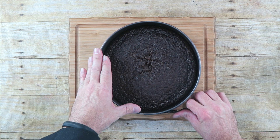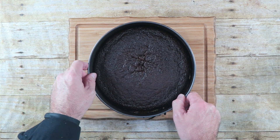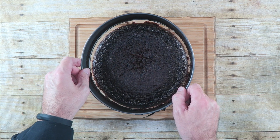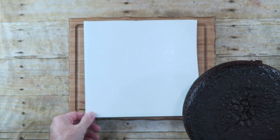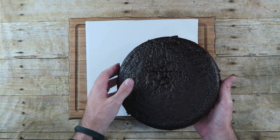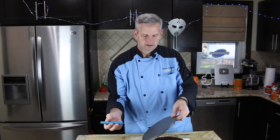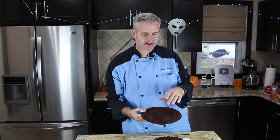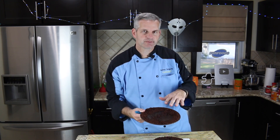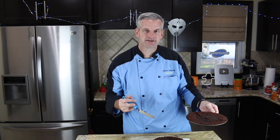What we're going to do is remove it from the springform pan by just popping this open. Now I'm going to transfer this onto a flat dish — we're just going to flip this over. Now this is a very moist cake, so a lot of it stuck to the bottom of my pan. I could have avoided that by putting some parchment paper on there. That's a trick you might want to try to make it easier for the cake to come out.